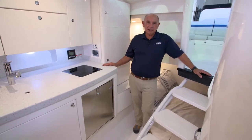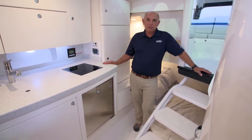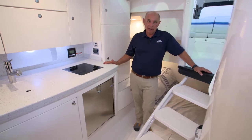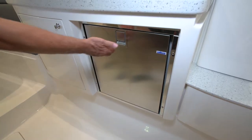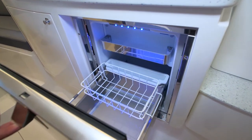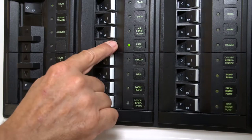This boat is equipped with an Indel dual voltage refrigerator. This refrigerator will operate on either shore power or battery power. This means you'll be able to use the refrigerator when you're on shore power or generator power. You simply hit the switch on the AC switch panel.